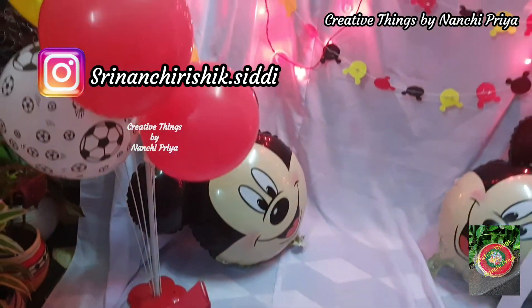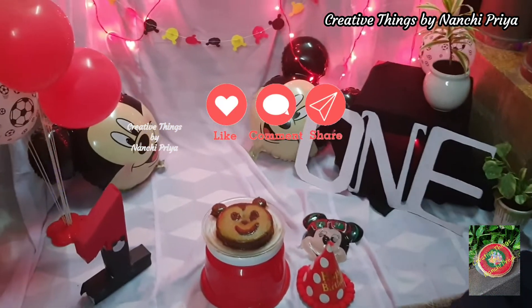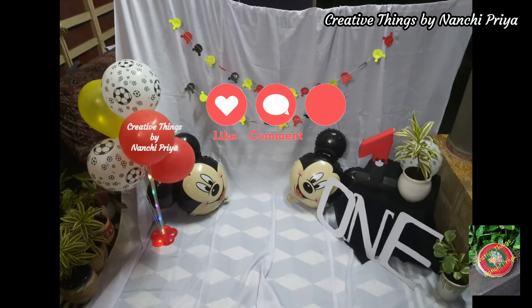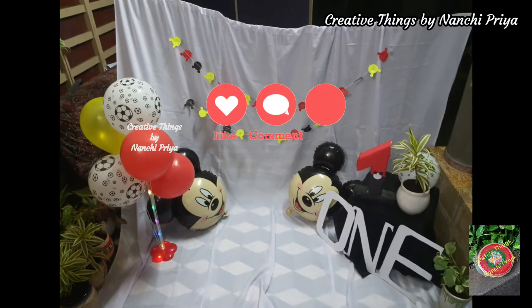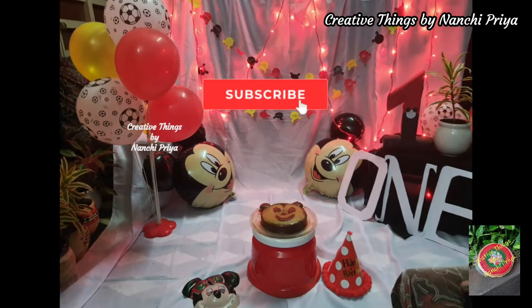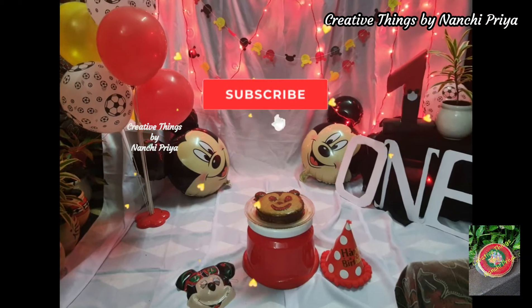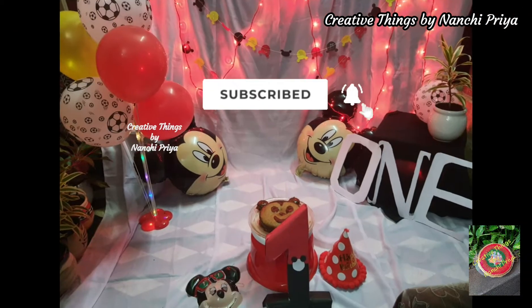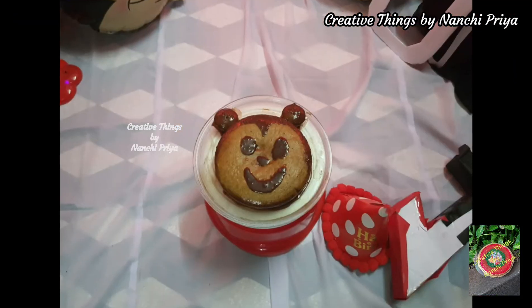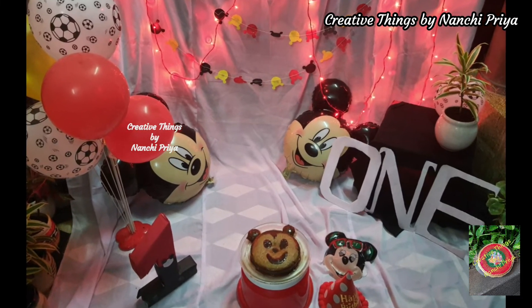Please do check out and also follow me on Instagram. I hope you have a Mickey Mouse theme DIY cake smash decor idea. Please like this video, share with your friends and family, and comment in the comment section. Please do subscribe to my channel and hit the bell icon — stay tuned for more creative DIYs. Bye everyone, have a good day, see you again with a new video, and thank you for watching!